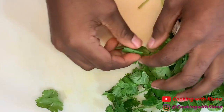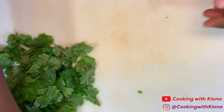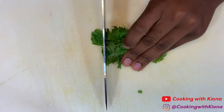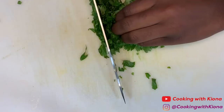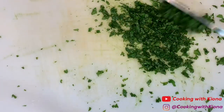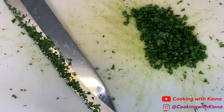We're gonna begin by making some guacamole. So we're gonna chop up some cilantro — pick the leaves off of the stem. When you're finished, bunch the cilantro leaves up and then start chopping them. Once you're done, set your cilantro to the side.